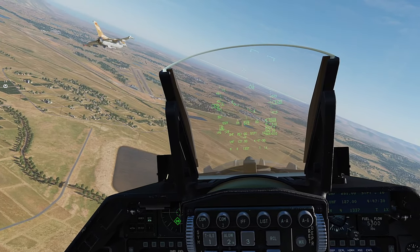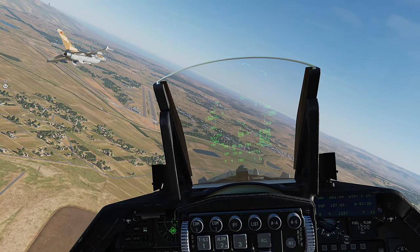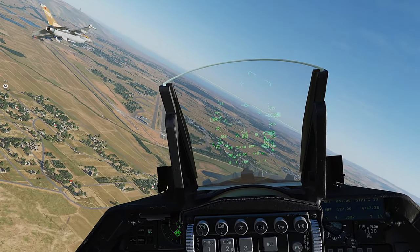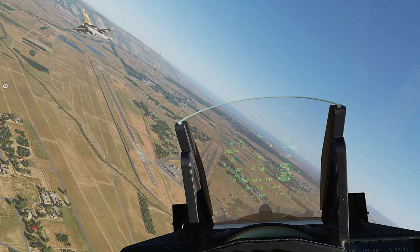We have one set three five zero, we are overhead for runway three three. Two one, I'm slowing it down to three five zero.